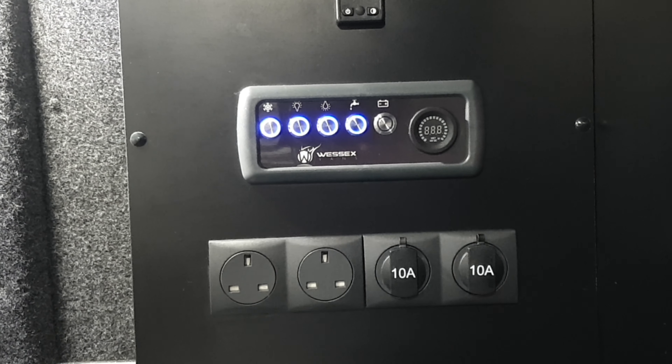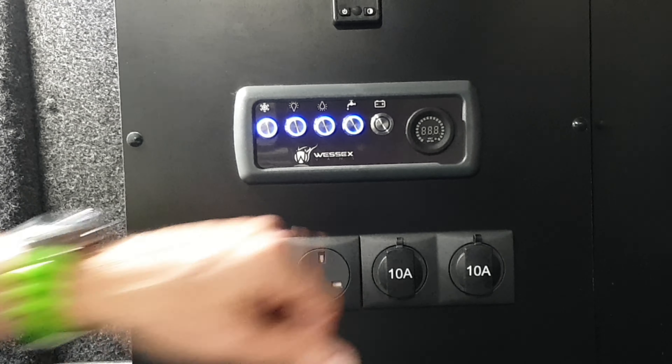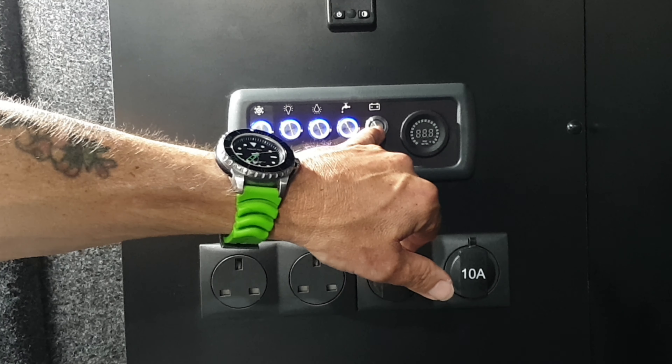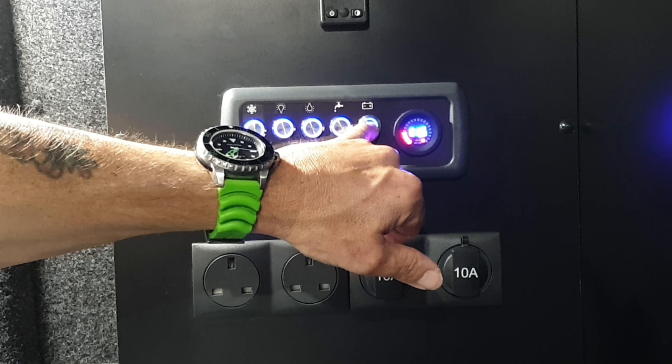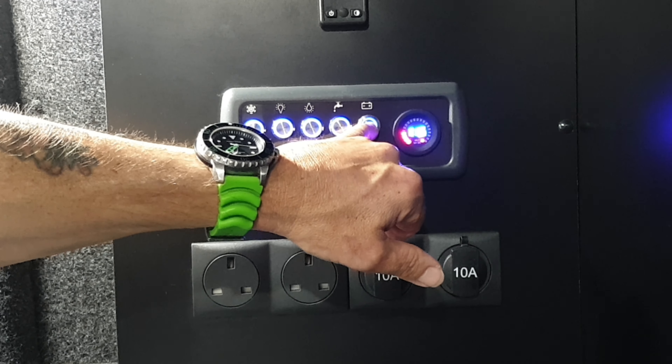We're now going to show you our control panel and how that works — it's very simple. We've already switched the light on with this button here so you can see what we're doing, and it puts a nice little glowing blue light when it's on. Your first button on the control panel with a little snowflake on is for your fridge, so when you press that your fridge is on.